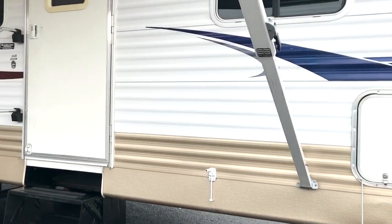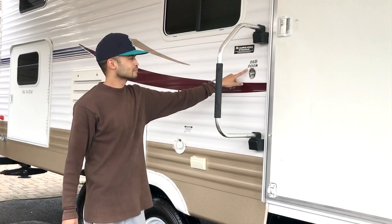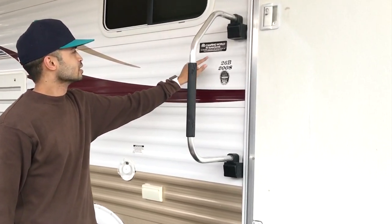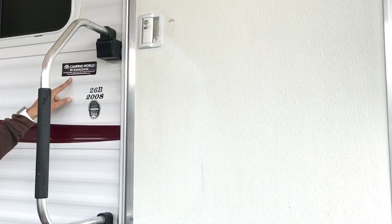Over here we got the model number and year. This travel trailer was originally purchased in Colorado Springs, Colorado.